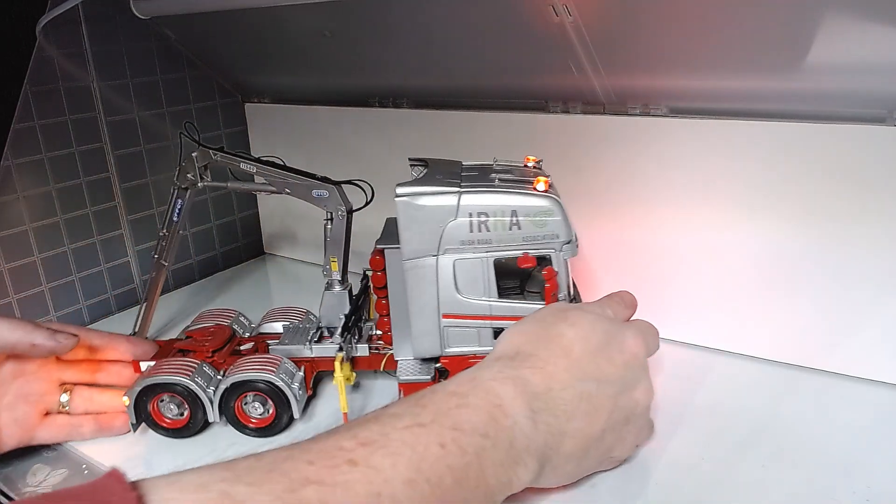Let's see how it does fold away. Nice and neat.